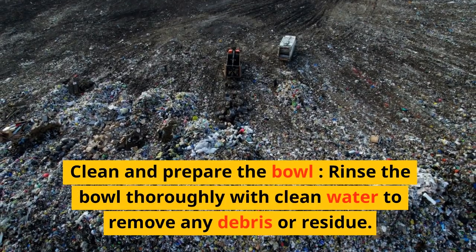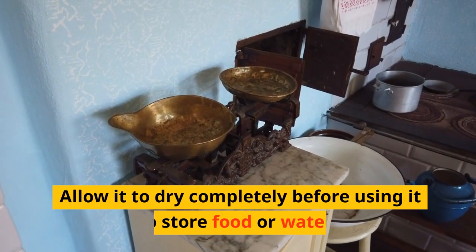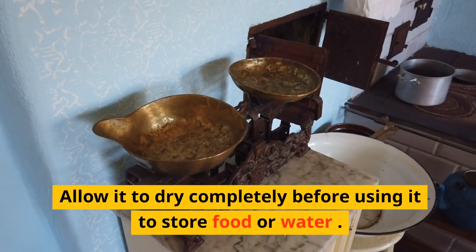Clean and prepare the bowl. Rinse the bowl thoroughly with clean water to remove any debris or residue. Allow it to dry completely before using it to store food or water.